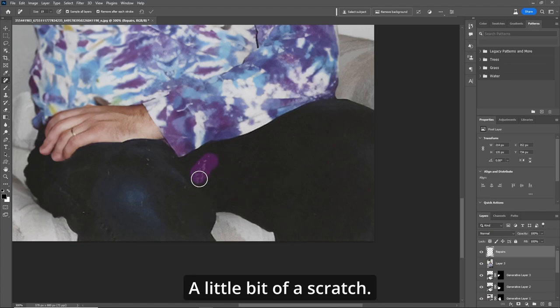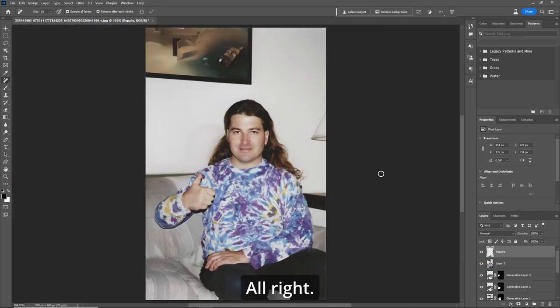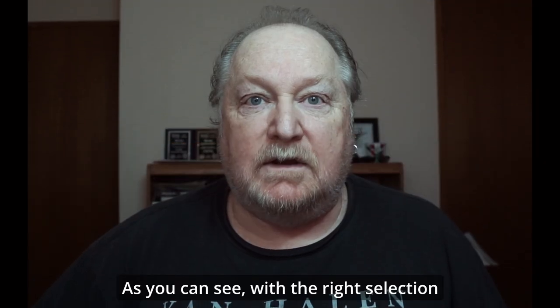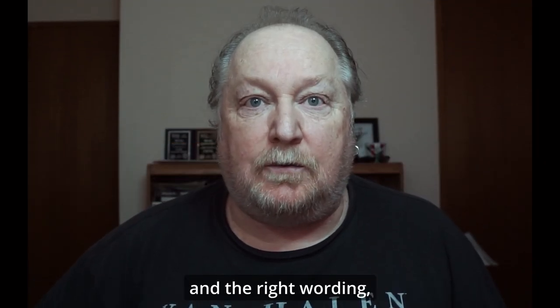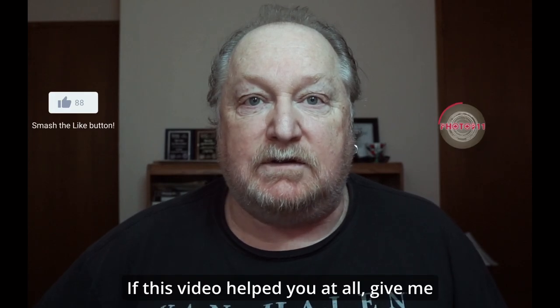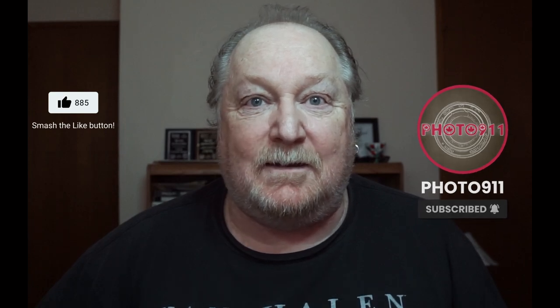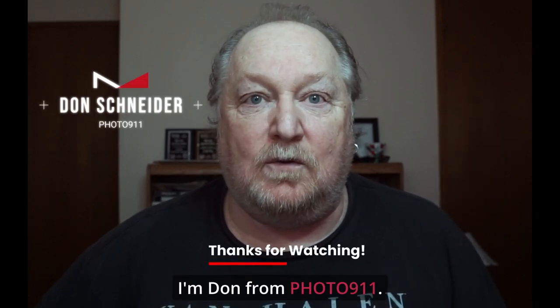A little bit of a scratch — and now we've accomplished what the customer wanted. As you can see, with the right selection and the right wording, generative fill can put back the parts that are missing. If this video helped you at all, give me a like and subscribe. Leave me a comment. I'm Don from 40911.